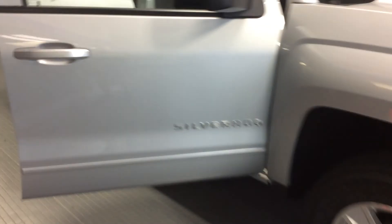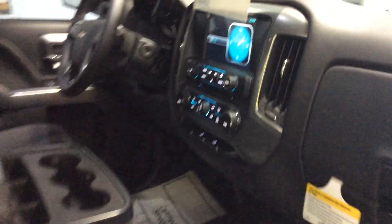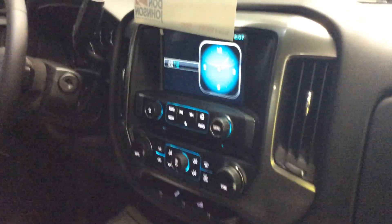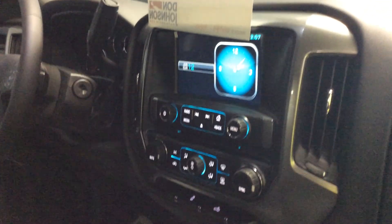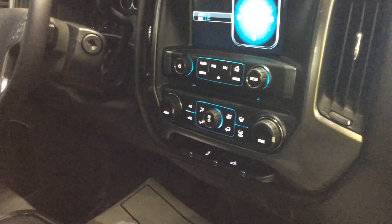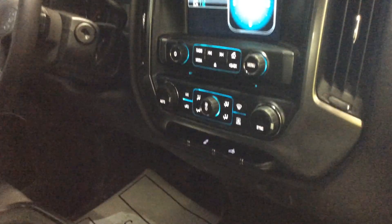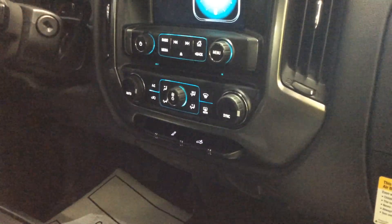Again, with the All-Star package, we've got the 40-20-40 front bench seat, the MyLink radio system where you can pair your phone, use your Bluetooth, and stream and listen to Pandora or other music from your phone. It has the dual climate control, the rear cargo lights, and the traction control off switch. Down below there's a storage area, a 12-volt power outlet, and a 110 power outlet.